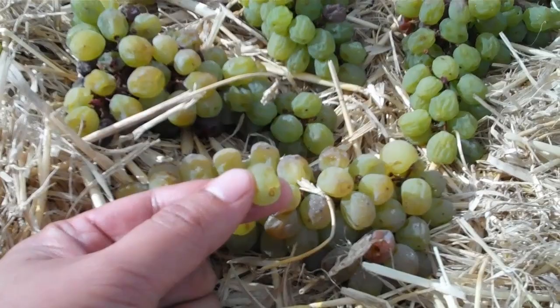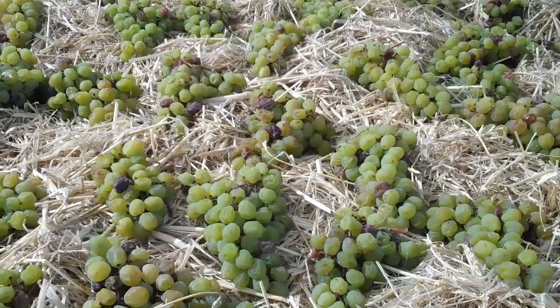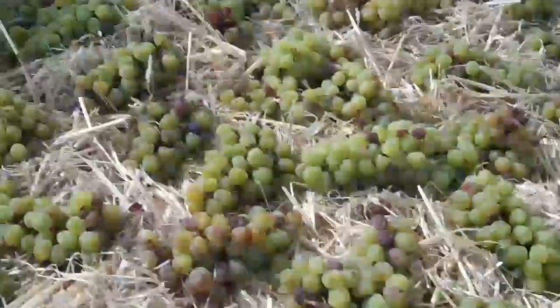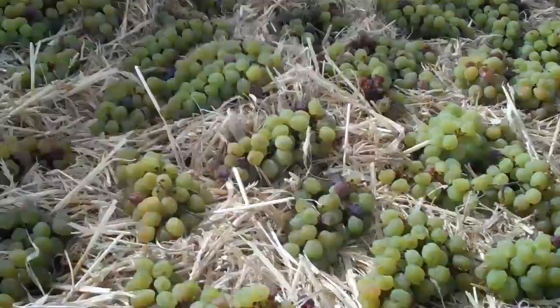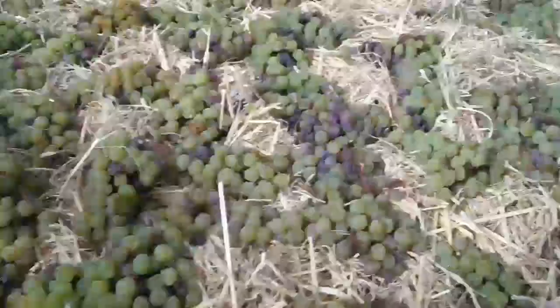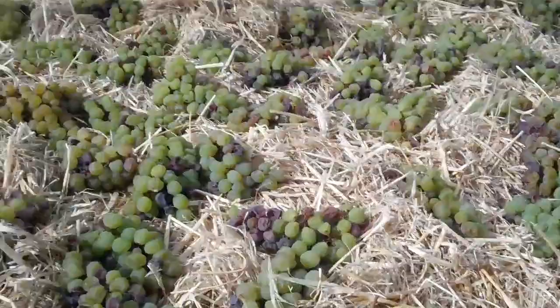I'll take a bite out of that. Mmm. I get something that is intensely sweet. It still has that beautiful herbal, sort of grassy notes that you get with Sauvignon Blanc. And right at the end I get a little spike of acidity as well.